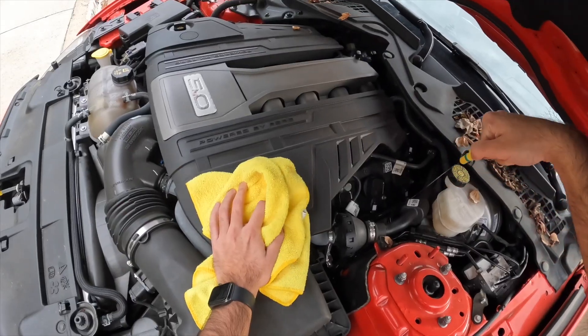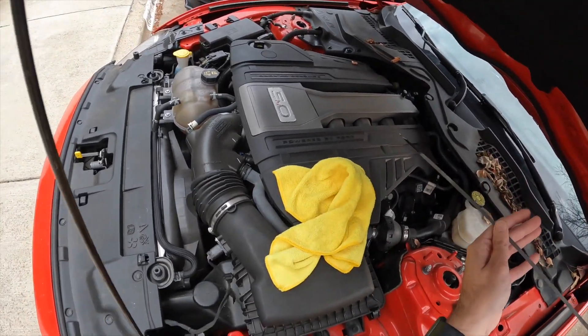It does take 10 quarts, so if you're doing the oil change on your own it does get pricey — though obviously it'll be cheaper than the dealer. I've been maintaining it through the dealer because of warranty concerns, but if your warranty is no longer intact, you can definitely do the oil change yourself or take it to a local shop.